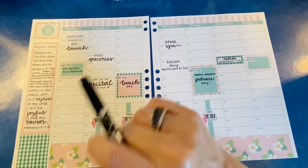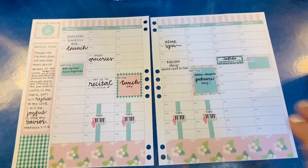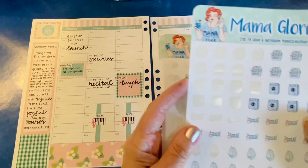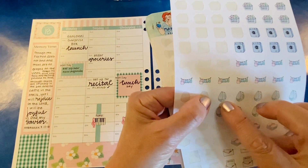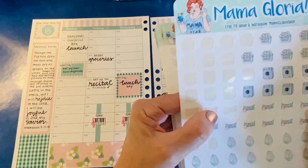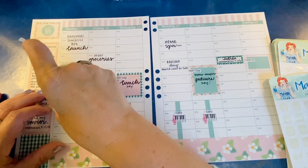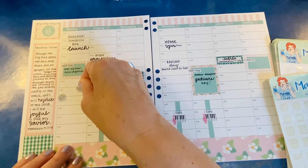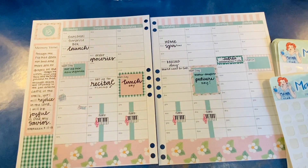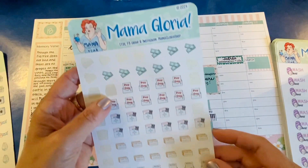By the way, I will link everything I'm using in the video description if you're new to planning and interested in some of the things I use. Mama Gloria has an icon for just about anything you could want, and I will be doing laundry on Monday. I never iron, so we won't choose that one — although my mom did give me an iron. We have so many things that are wrinkle resistant anyway. I want to go through here and use some icons because I know I need to pay some bills.